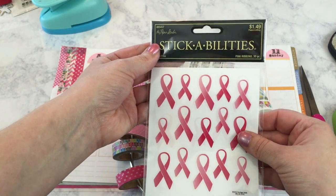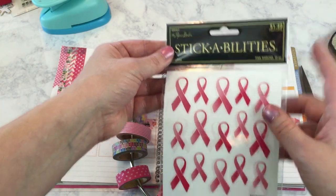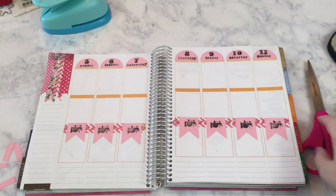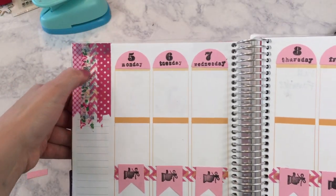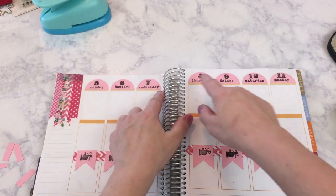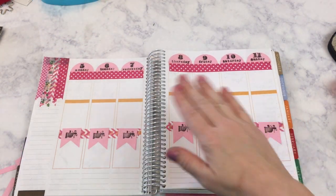I forgot to mention I also have these pink ribbon stickers that I purchased from Hobby Lobby — they were 50% off at the time — so I'm going to use these in addition to the Paper Cuts and Pliers stickers. Let me give you a close-up look at how everything looks. There's my little washi tape covering the thankful section. I plan on putting something over this in just a second. The next thing I'm going to do is apply some washi tape underneath each one of the dates to cover up some of the orange.